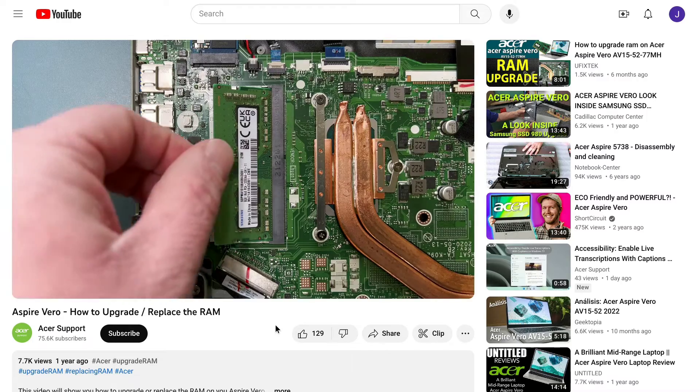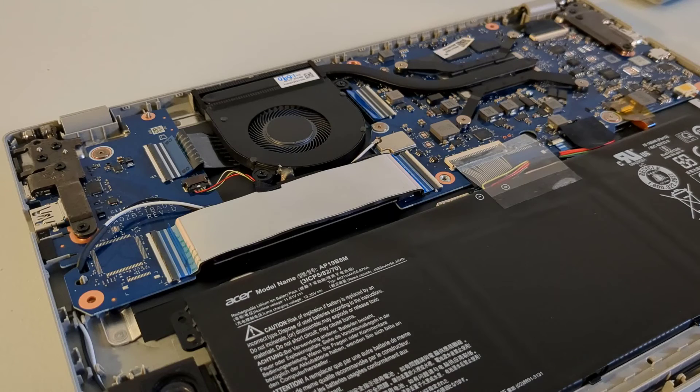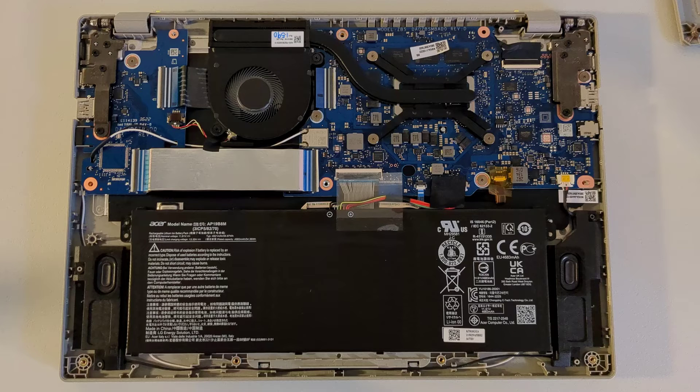If you're equating repair-friendly with upgrade-friendly, you're going to be sorely disappointed. Unlike the Windows-running Vero laptops, the Acer Vero 514's RAM is soldered on, so there's no upgrade path there. Based on reports, the SSD sounds like it may be replaceable and upgradable, but I'm not entirely sure where it is in the device — I think it's beneath a ribbon cable, but I didn't want to risk breaking the Chromebook before finishing the video. What I can say is that this device is not super upgradable, but it is repair-friendly.